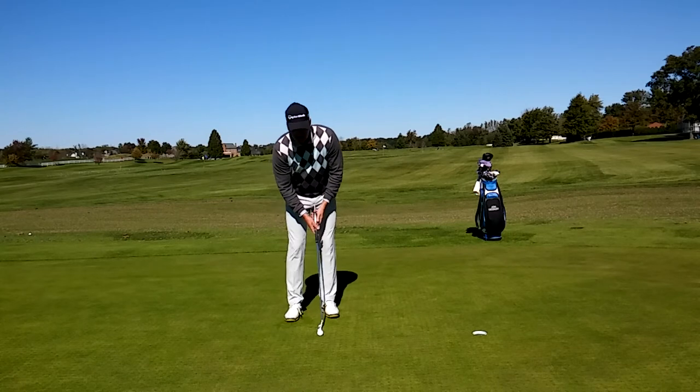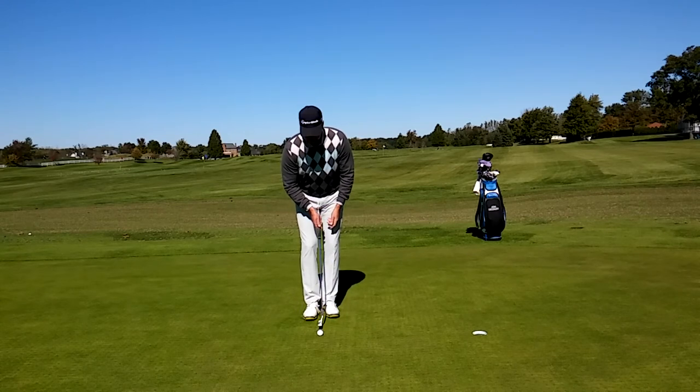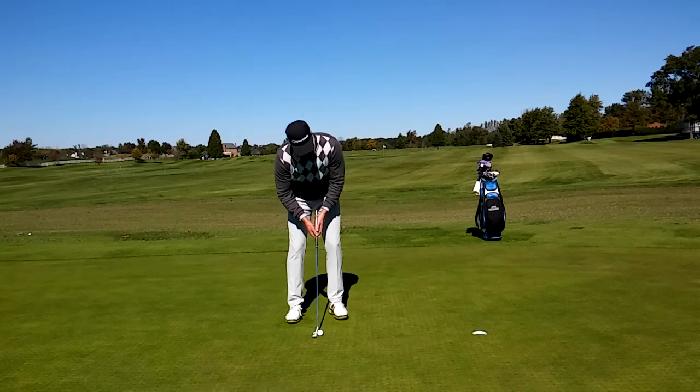The idea is when I swing the putter back and through, I want that tee to point at my belly button at all times. If I do this, I'm releasing the club properly, just like this.